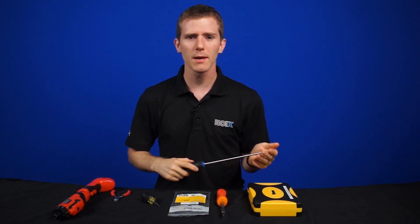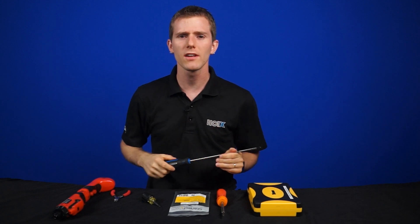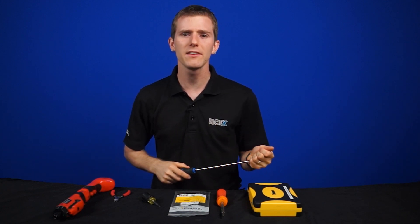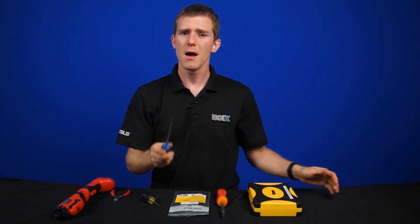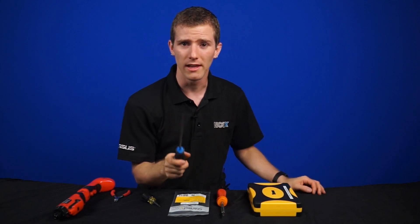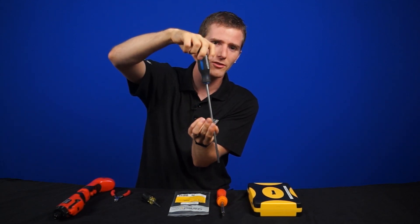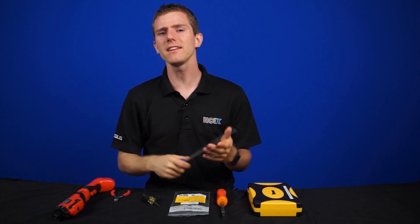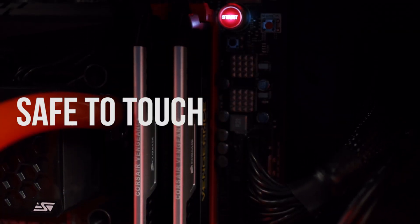An extra-long screwdriver comes in very handy when trying to get into deep places or when there isn't enough room for your hand. It can also let you stand in a more ergonomic and comfortable position instead of bent over trying to get as close as possible. A magnetic tip is essential, as it obviously helps you keep the screw in place as you lower it into the system, and the magnet is weak enough that it won't cause any problems with your sensitive electronics.